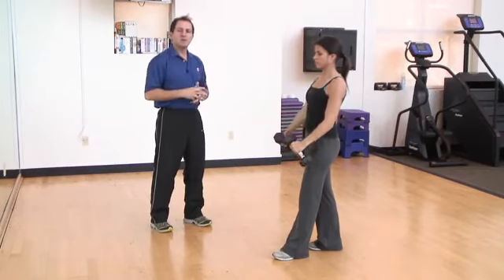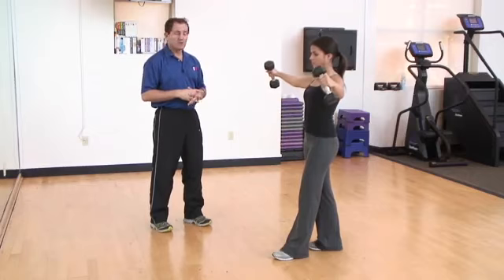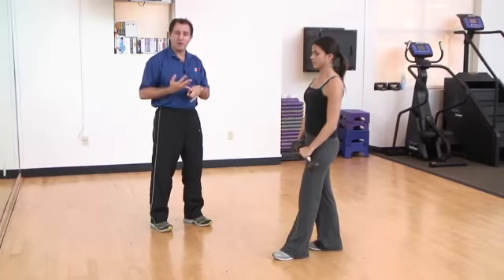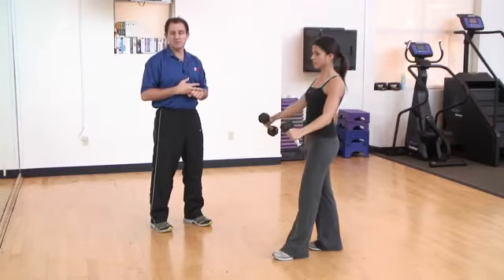She performs her reps until she either achieves the number specified in her program or starts to feel fatigue in those muscles.